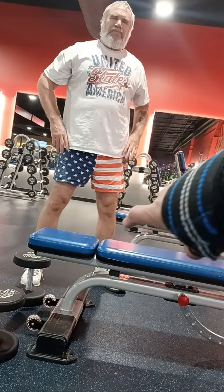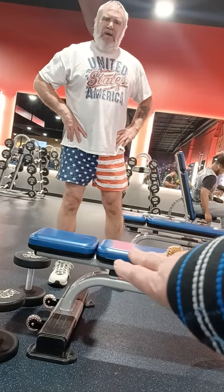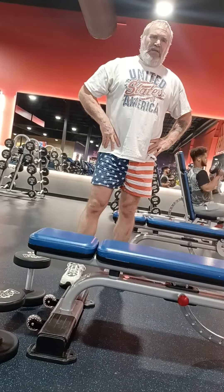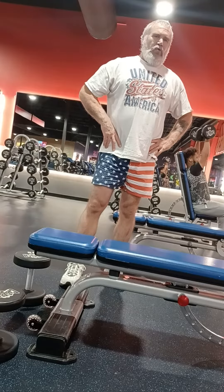This is a flat bench one and a quarter dumbbell row. I'll do seven reps with 35 pounds and then go right into a superset with the incline dumbbell rows.